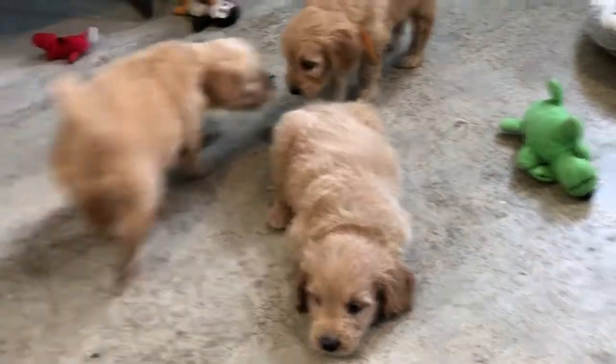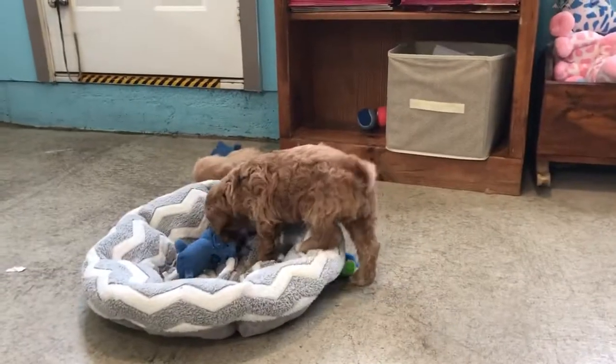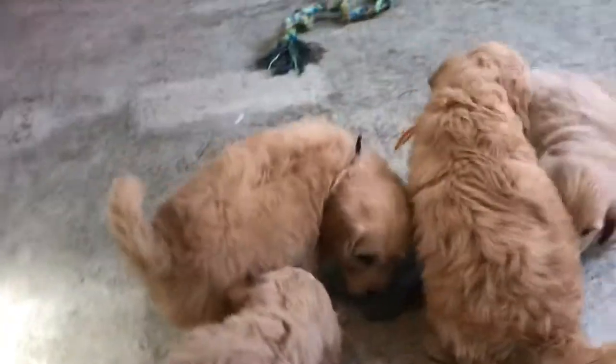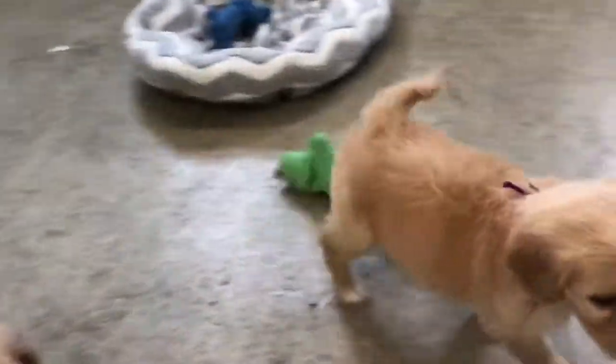There goes Farrah into the mix. Fogarty was making laughs but now he found a toy to play with. They're just all trying to give you love, Farrah. That's Foster right here — he's Foster. Farrah.